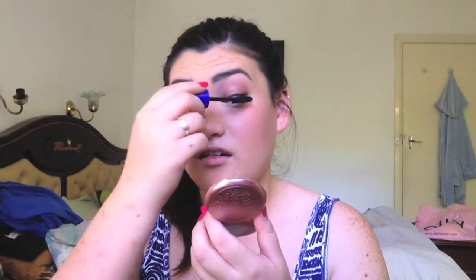For mascara I'm going to use Maybelline The Rocket. Just look at the difference — I've only got mascara on my top lashes and it's only one coat, but look at what it does. This is absolutely my favorite mascara. I still don't understand why they don't sell it in Australia yet — it's probably one of Maybelline's best-selling mascaras.